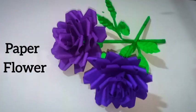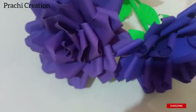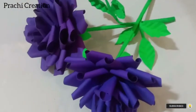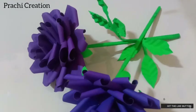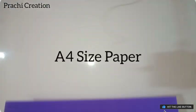Hello friends, welcome back to my channel Prachi Creation. Today we are going to learn DIY paper drawers. If you like my video, please like, share and subscribe, and don't forget to press the bell icon. So let's get started.